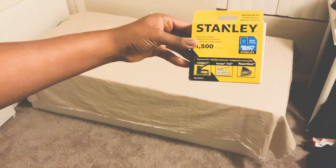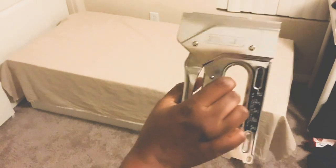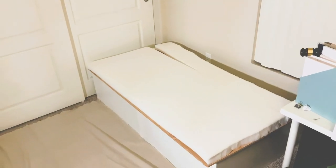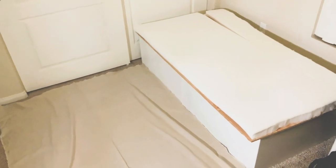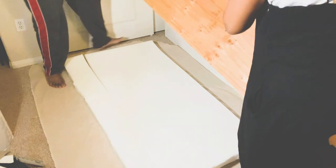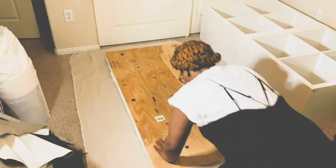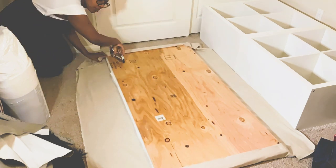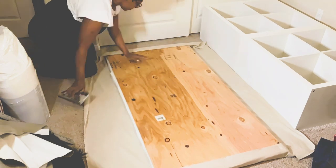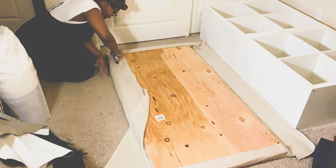Then I used some Stanley staples because we are going to use a staple gun to put the fabric in place. I laid the fabric out on the floor, then placed the foam on top of it, and then subsequently placed my plywood on top. Then I began folding up and under the fabric all the way around, making sure those corners were tight and making sure all of the fabric was tight, because you don't want any ripples or loose fabric on the other side.